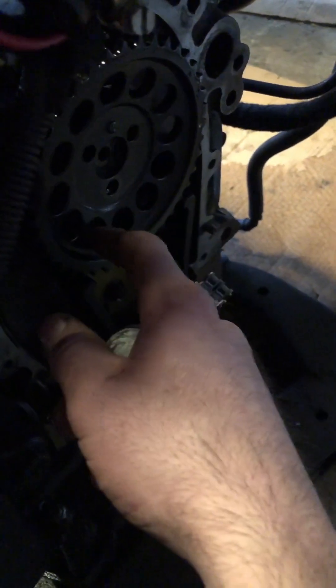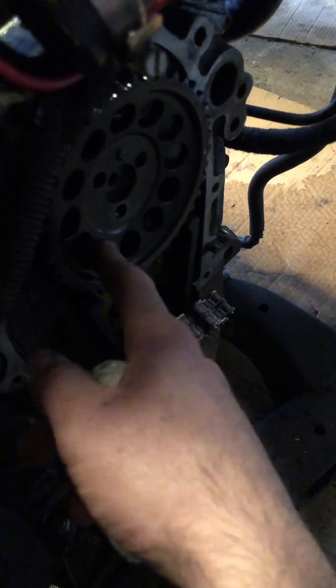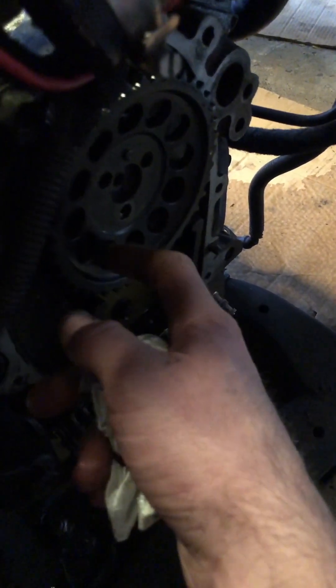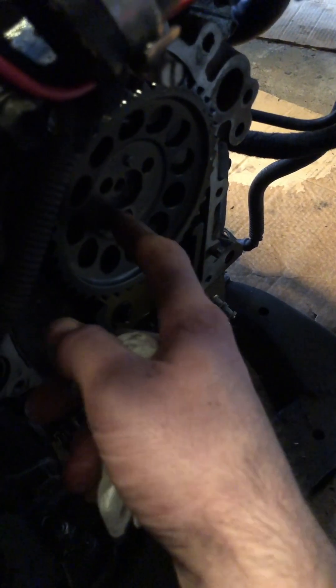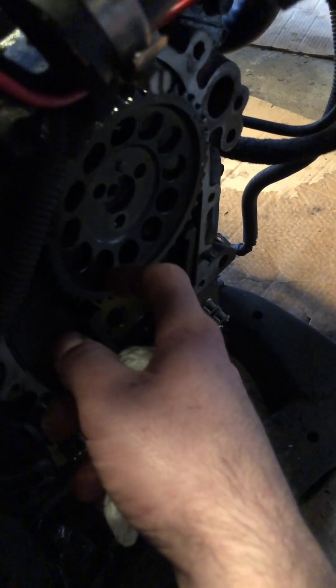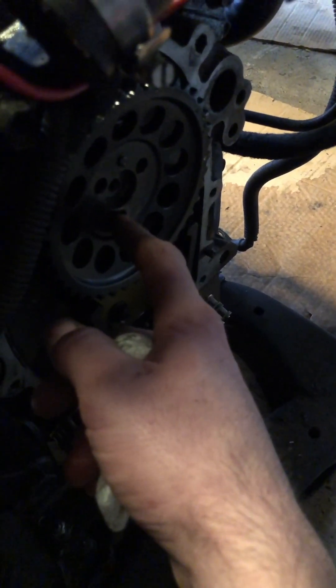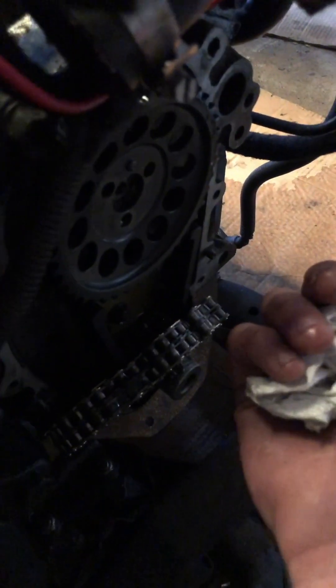You probably noticed I took down the second video where I was kind of upset about Comp Cams, but honestly between all the information I've learned, it's probably down to the shipper — it's a good possibility the cam got damaged in shipping. Yes, I'm mad that Comp didn't want to warranty it, but on the other side of it I still ran it in the engine without inspecting it.